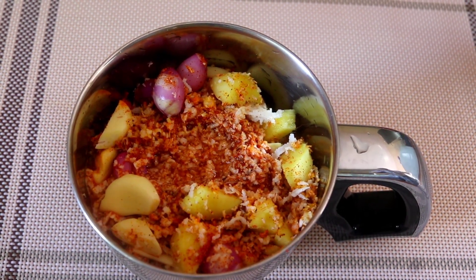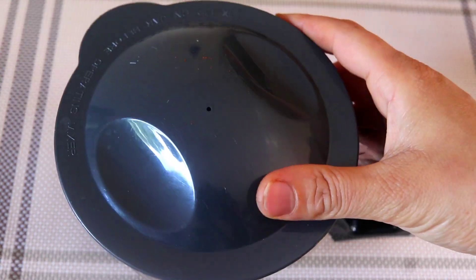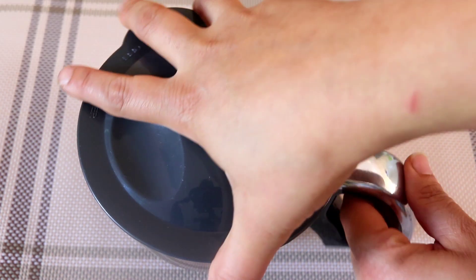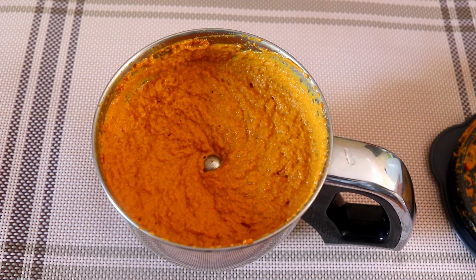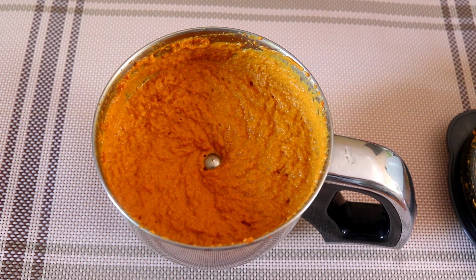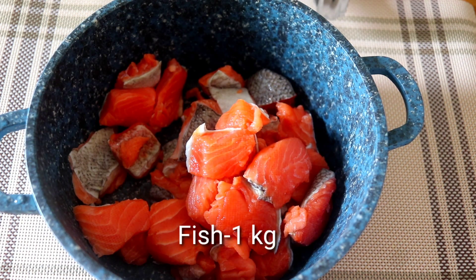Let's take a good taste of this recipe. Let's buy fresh canned ingredients. Here's my recipe. Let's take a green goat.